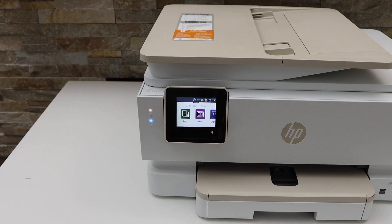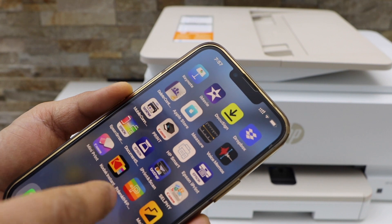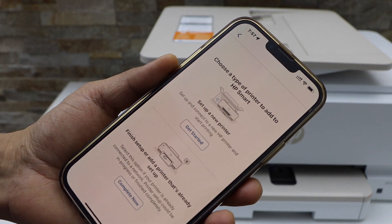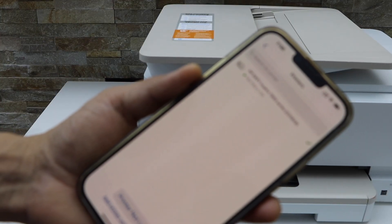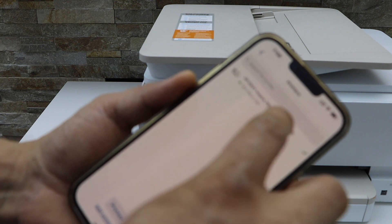Now we have to add this printer in a smart device for wireless printing and scanning. I'm going to use my iPhone. Go to your smartphone and download the HP Smart app, open this app. On the top click on the plus button and select the second option. On the next screen you will see HP Envy Inspire 7200 series printer — select it.